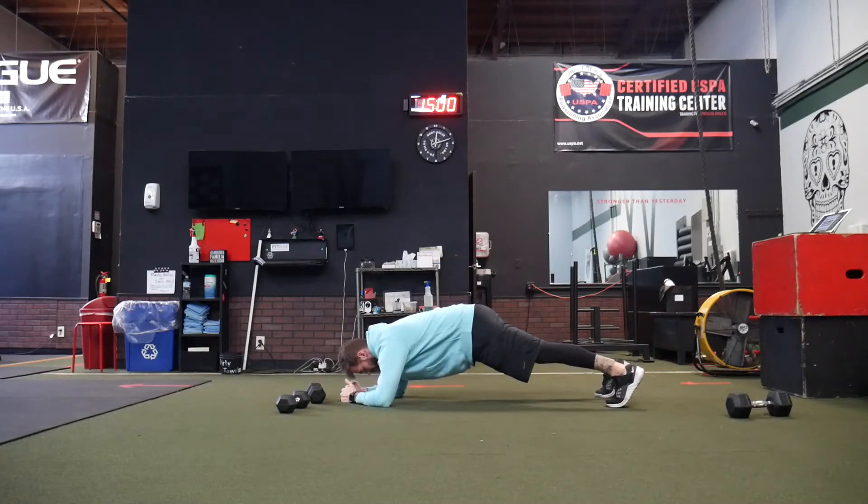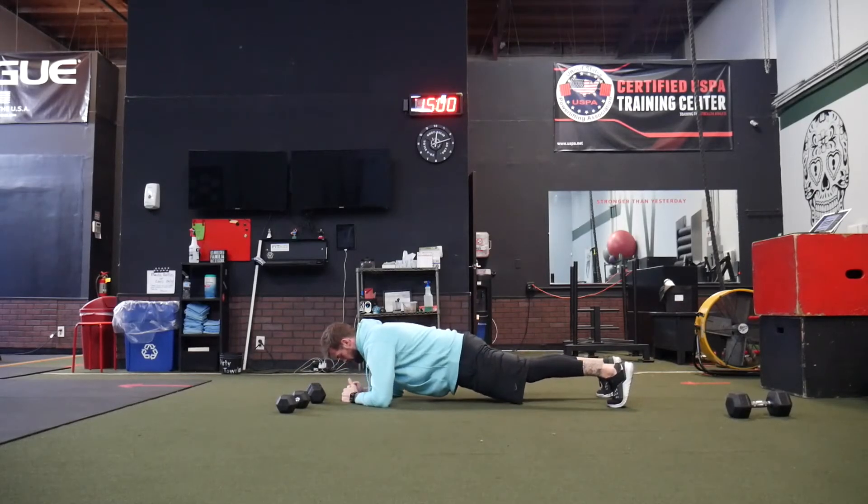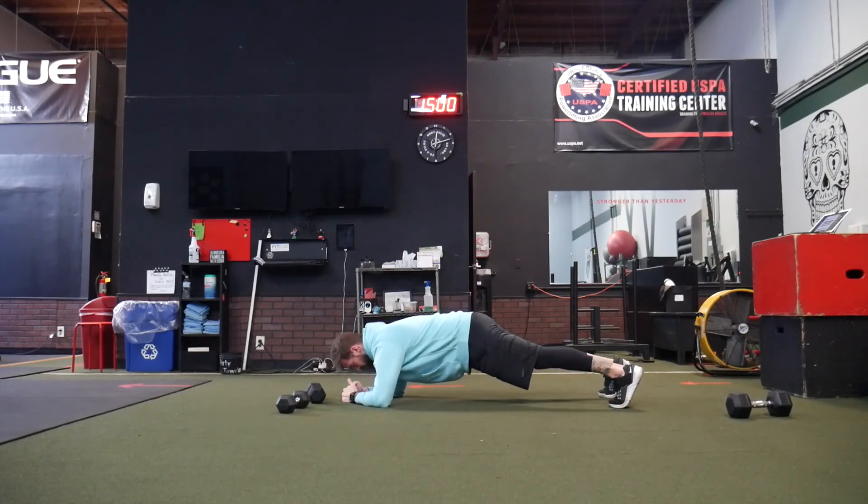Rock forward, use the toes, bring it back — never letting our butt drop or get a weird angle with the back. Keep a nice strong core, rock forward, bring it back.